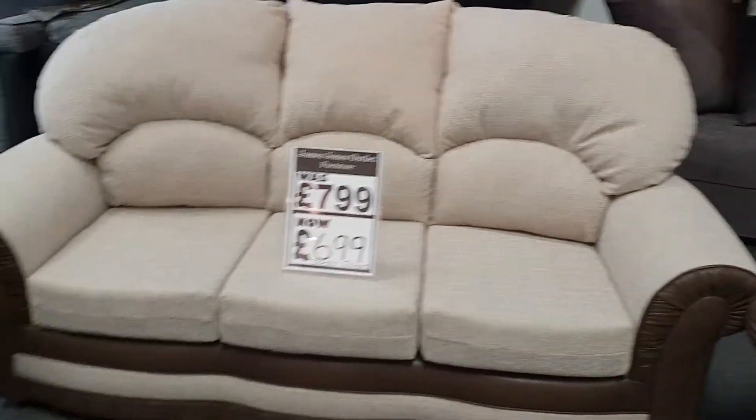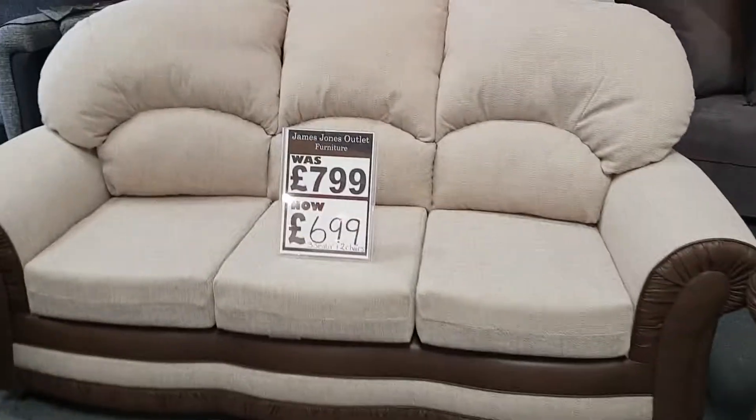it's got a 3 and 2 chairs for £6,99. You can also get it as a 3 and 2 for £6,99, available in a wide range of different colours and fabrics.